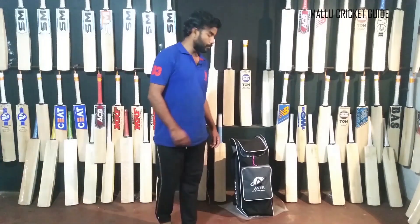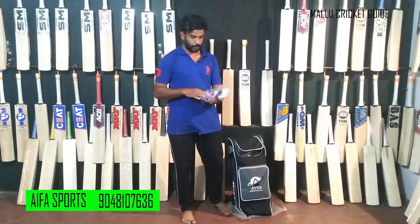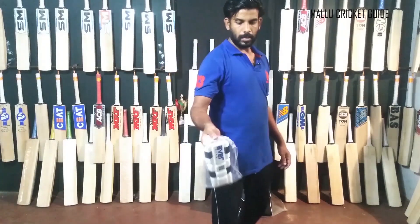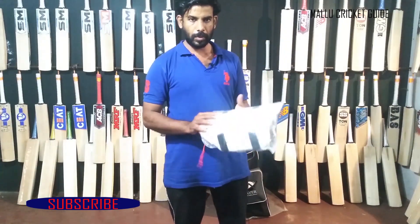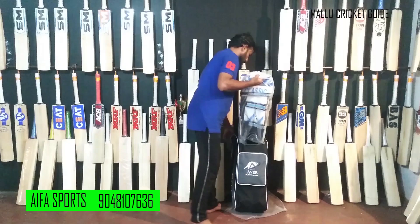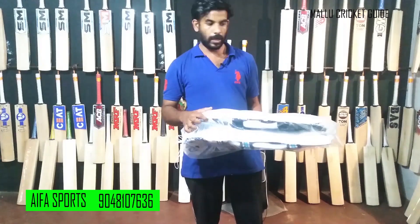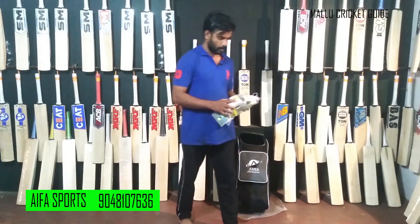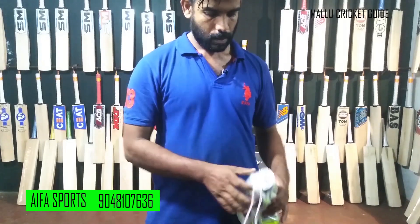There is a kit bag for the price. There is a kit bag for $100. Another kit bag is $450, and this kit bag with $400. A kit bag is $300, and a kit bag for $100 — this is great quality.